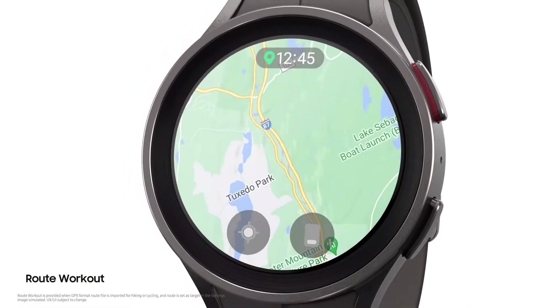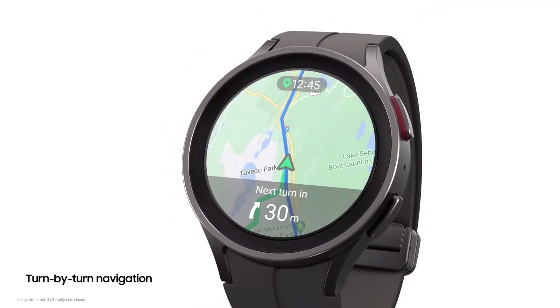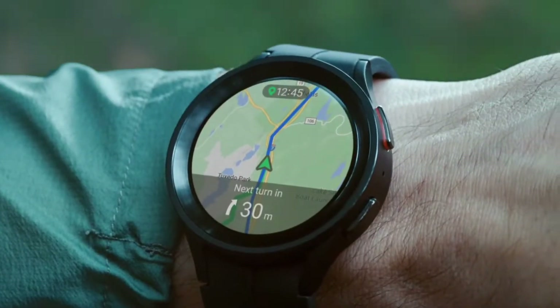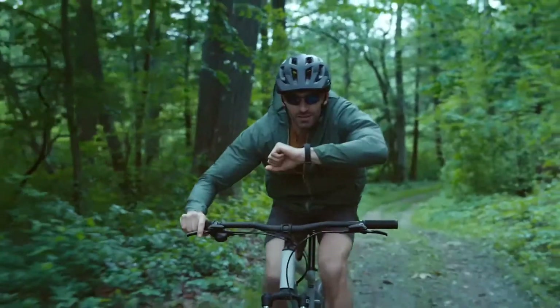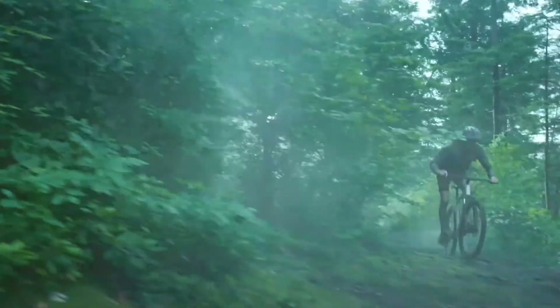The Galaxy Watch 5 Pro has an all-new route workout experience which provides turn-by-turn directions through voice and vibrations — 'In 30 meters, turn right' — so you can stay focused on the scenery and not on your wrist.